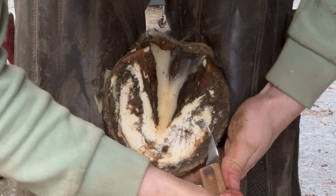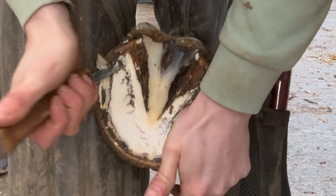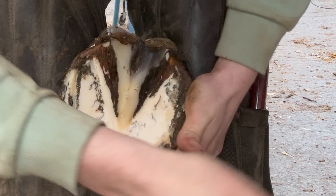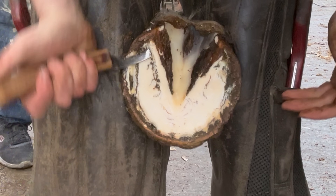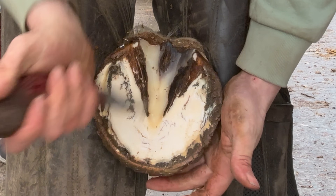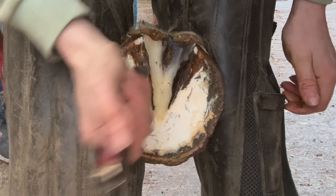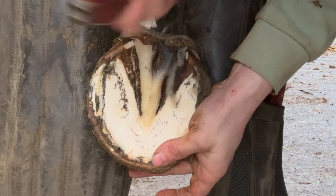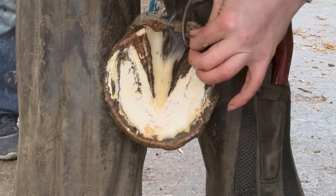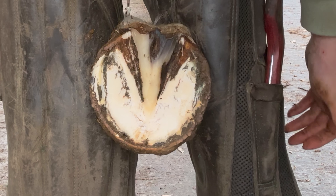Just slowly start cleaning this foot up. Wanting to make sure we get right down in here, just to make sure there's no muck left in. I don't want anywhere where dirt can sort of get trapped in. From there I think we'll check our level.